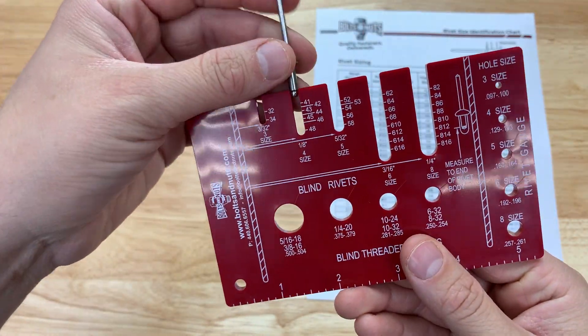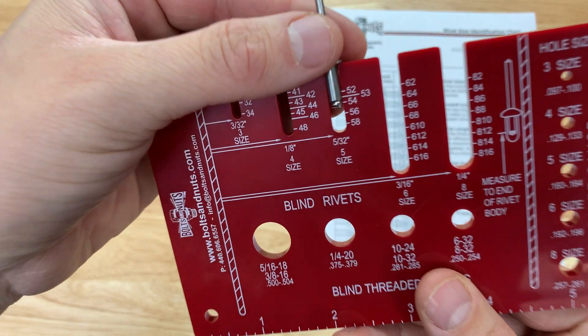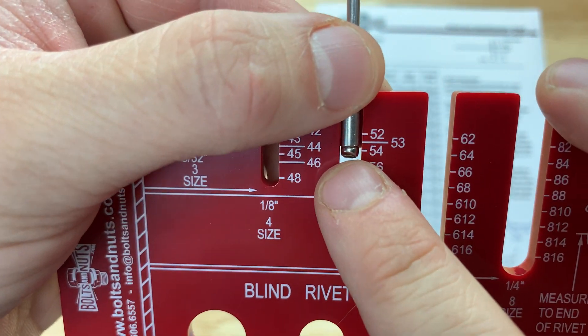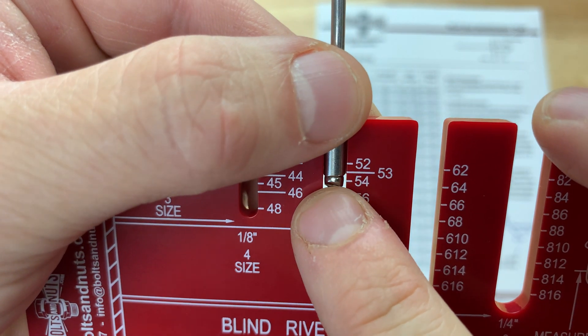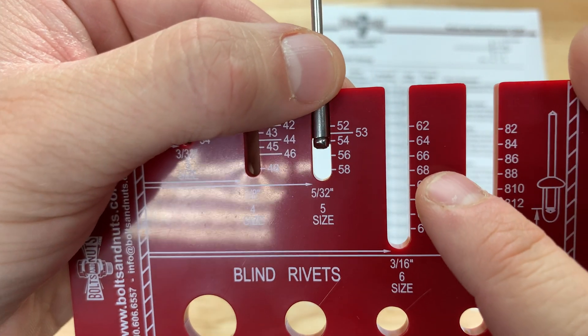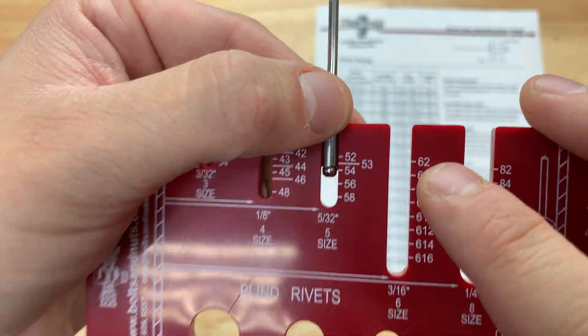We're going to take the rivet, rivet body end, and just stick it in there and see how far it comes down — not including the dome. This comes down to approximately a 54, so we know this is a 54 trade size.